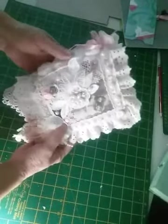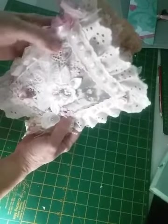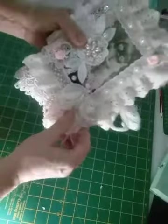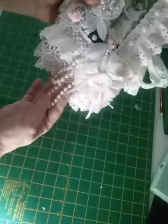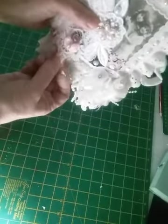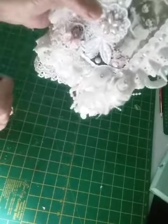A picture of two beautiful little girls. You have lots of trims, pearls, ribbons, handmade flowers. This was an old pearl necklace I found in an op shop. Some more trim.